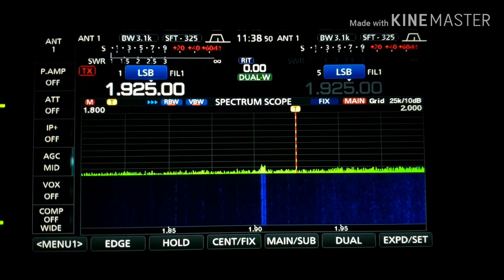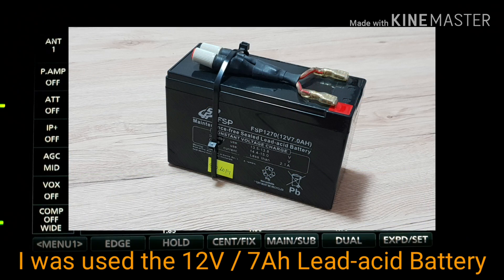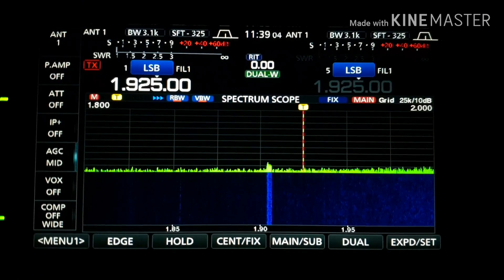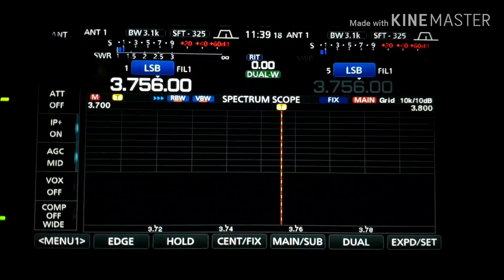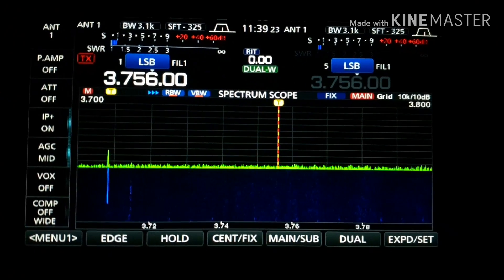Right now you can see the bands — the background noise on all the bands is very, very low. Here is 160 meters with the preamp off and the background is on zero. 3.5 megahertz — the background is also on zero.